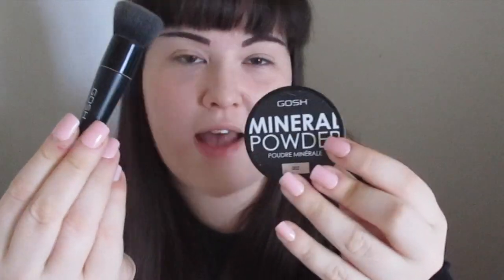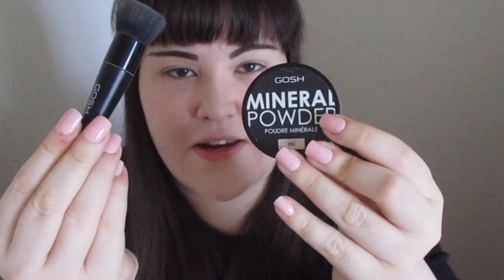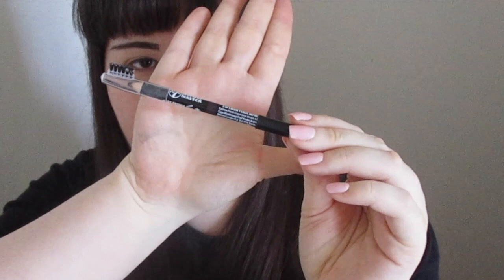I've already done my foundation and eyebrows to start things off since I don't have those brushes in this set. I used the Gosh Mineral Powder Foundation in shade 002 Ivory applied with the Gosh mineral powder brush — I'll leave a link to that review in the description. For my brows I used the W7 Eyebrow Pencil, which has a crayon end and a little wax end with a brush to keep brows in place.